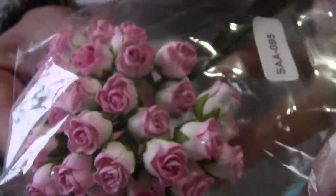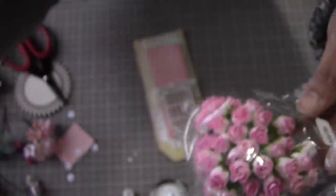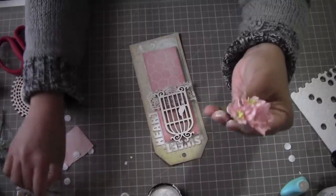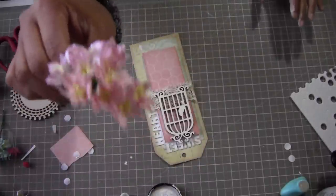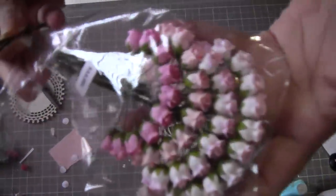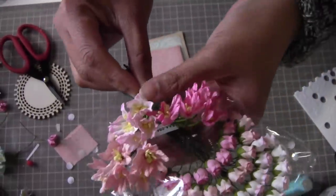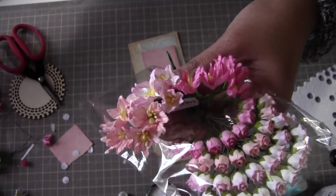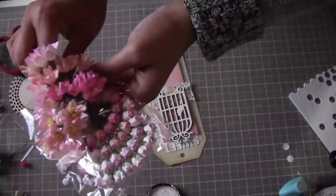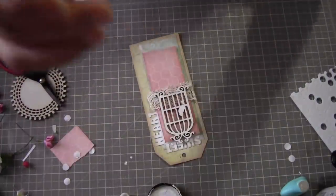Another flower I really love from Wild Orchid Crafts are the hip roses — or hip buds. Look at this one, it just looks like real roses and the quality and colors are so pretty. These are one of my favorite flowers. I have plenty of colors. If you want to use the lily and the hip buds together you can mix and match — the colors are perfectly matched together.